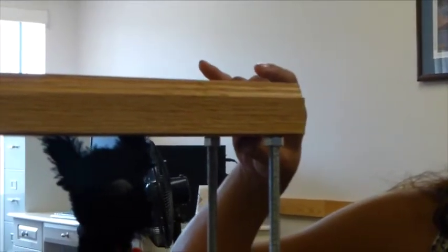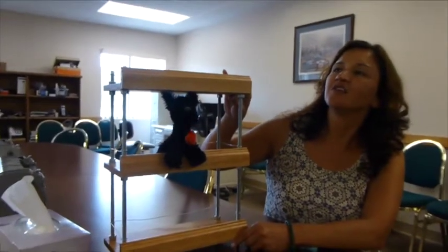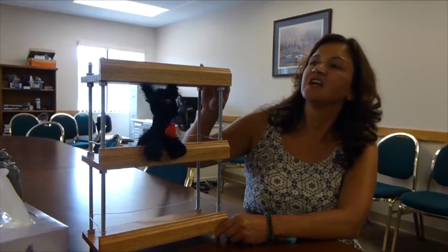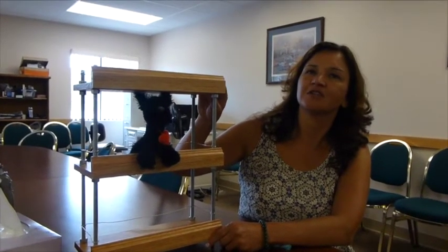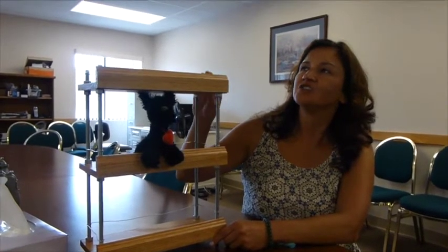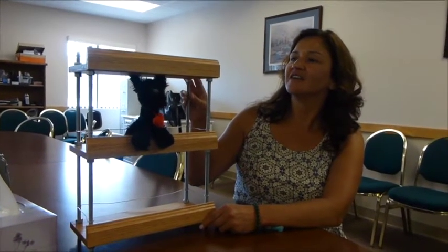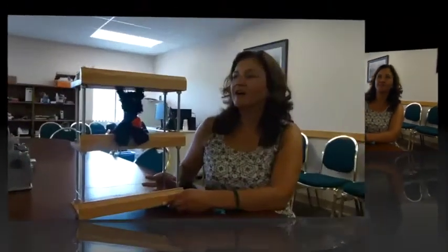After all that work was done, I sanded down the wood and then conditioned it, used a stain and then a sealer — just in case there are any spills down the road so it would be easy to clean up. Then I bolted the shelves onto the rods, and here's my finished project.